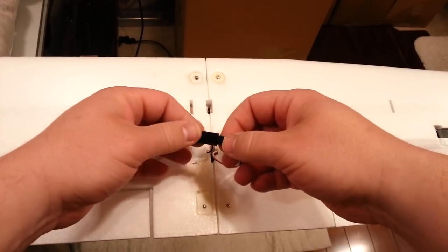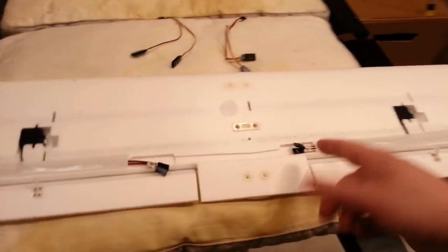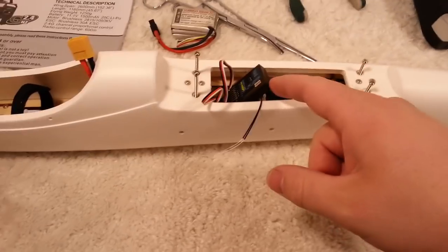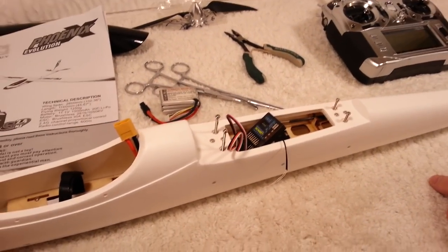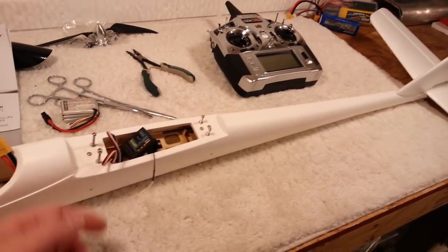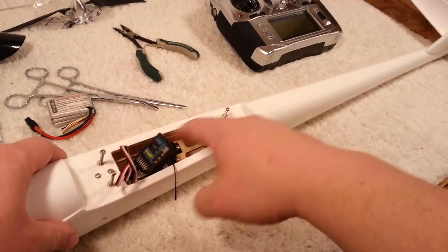Make sure your black lines up with your black and your white lines up with your white — the red will always line up no matter what. Get that plugged in, make sure it's sturdy, and then we'll peel back that tape and pull the extra through. Our receiver is not going to have a Y cable coming out. The receiver is very likely going to fall down into this cavity.